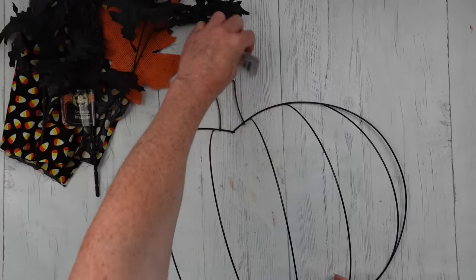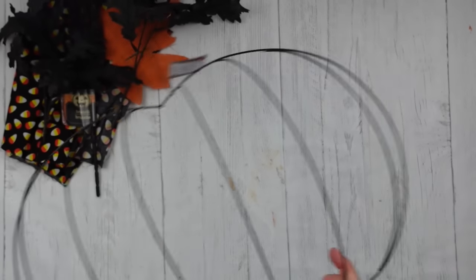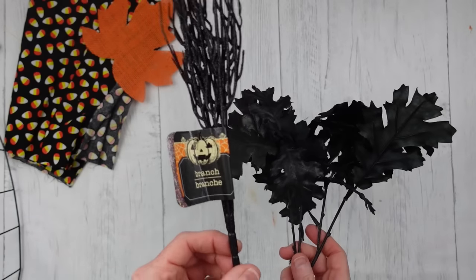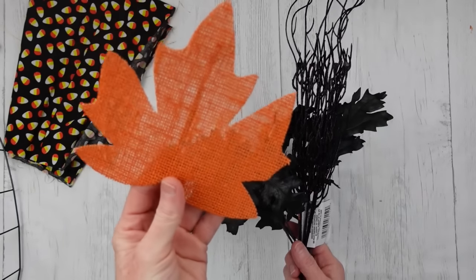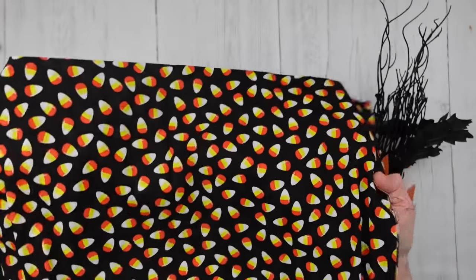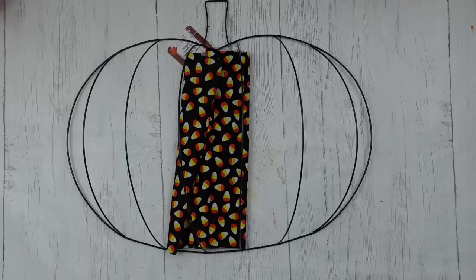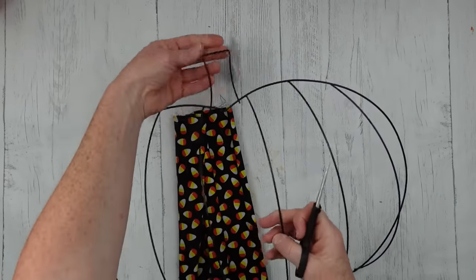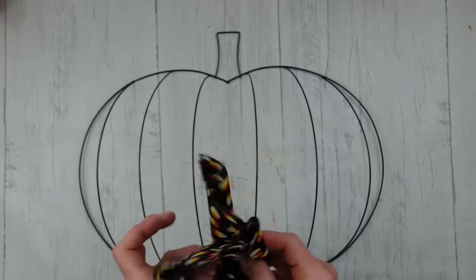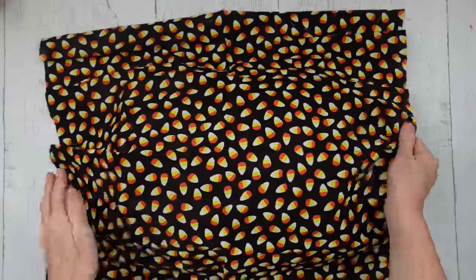We're going to start with the wreath form that comes from Dollar Tree — this is the one that's dimensional, it's not flat. My choice is going to be black and orange, and I think I add some yellow later to match the candy corn. A little burlap leaf came from Dollar Tree, the little wispy piece came from Dollar Tree, and this fabric came from Dollar Tree — can you believe it? And it's the perfect size for this form. So we're going to start by covering our form with this black fabric. Watch how perfectly this piece of fabric fits.